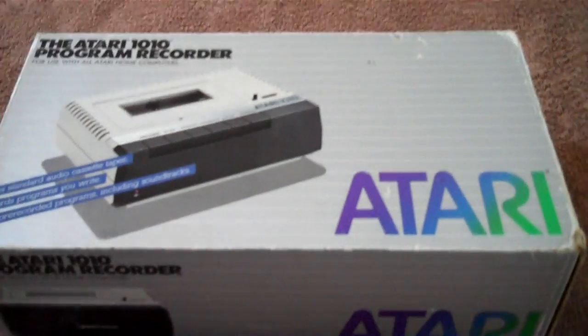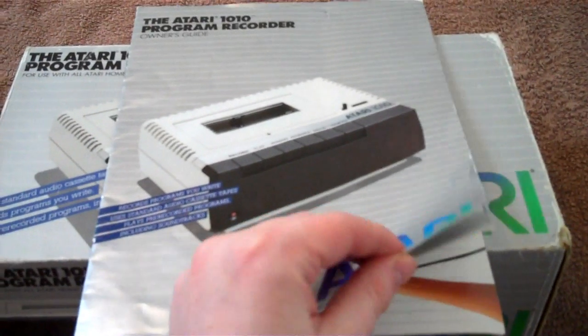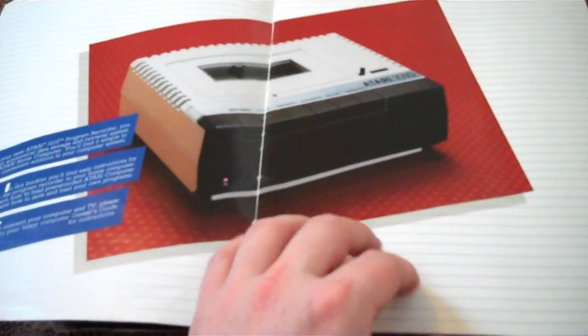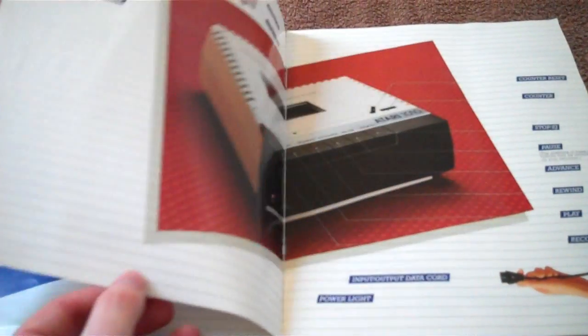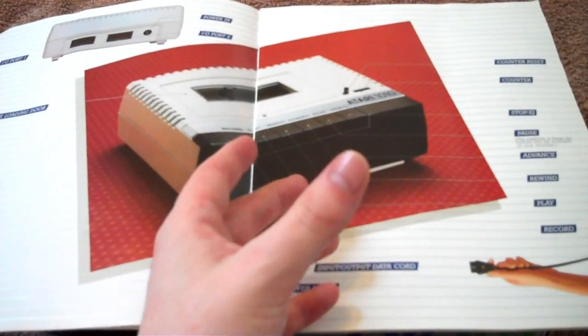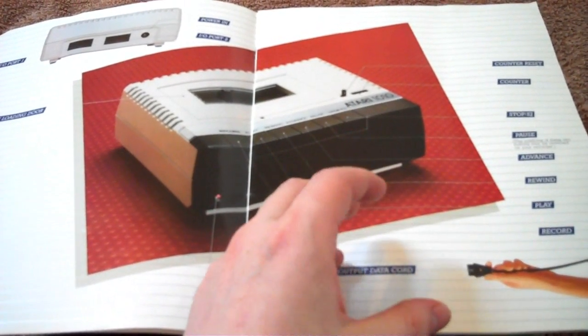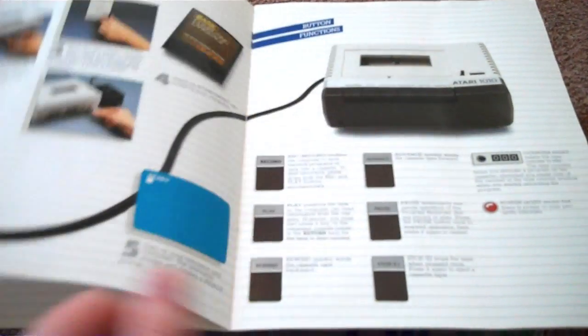I have the manual for it, so I'll give you a quick look through this. You could also use this to save programs - if you typed in a program, you could save it onto a blank cassette and then reload it whenever you wanted.